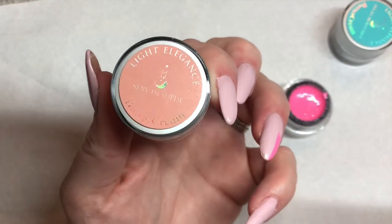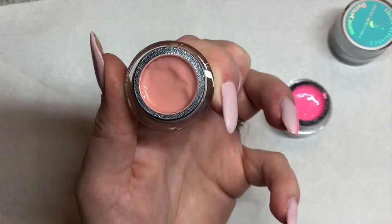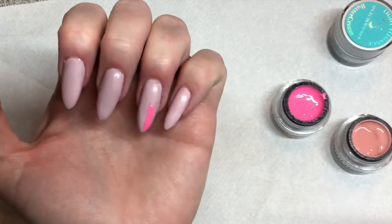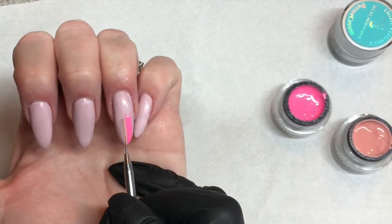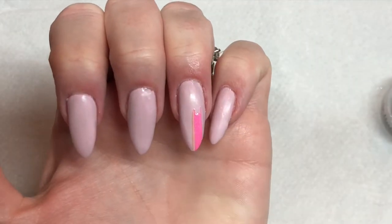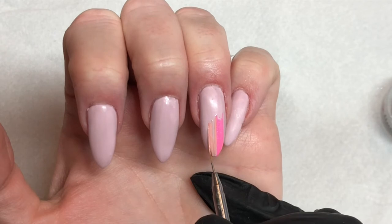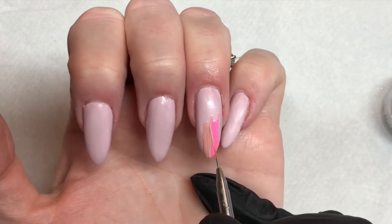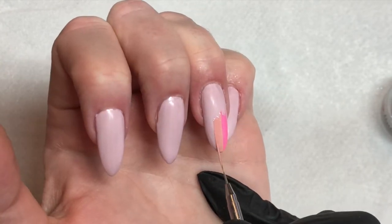Once you've created that line, we're going to go in with Sexy in Suede — a beautiful nude color which is absolutely stunning. They're brand new, so I'm going to go in and create a similar shape again using my stripy brush. Don't apply too thick, then just work that in, and we're going to continue this process with various colors, various lines and designs.